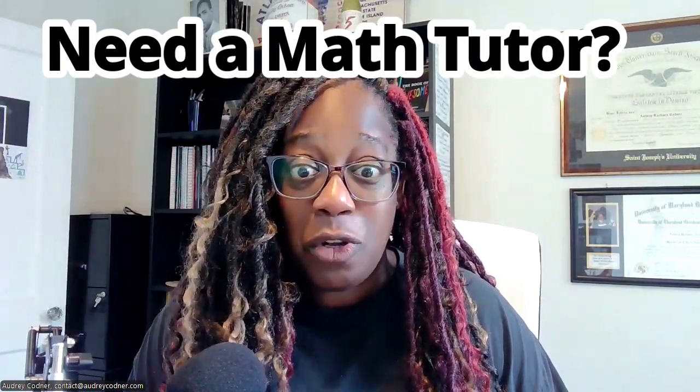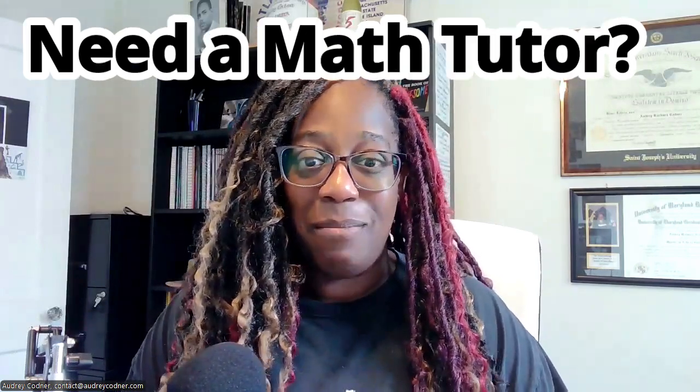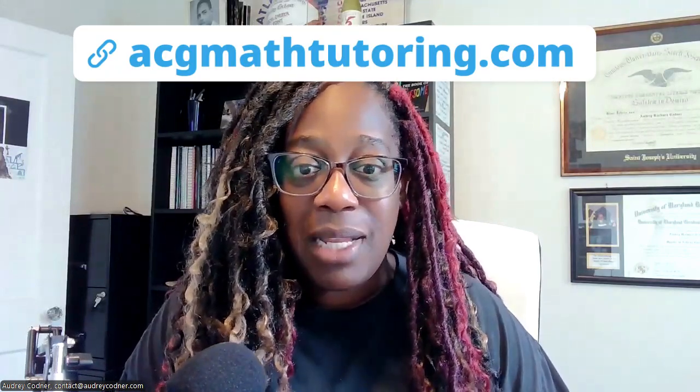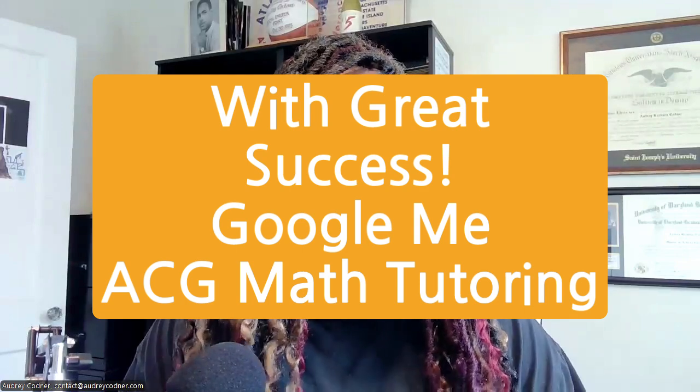If you're interested and would also love tutoring, I have my online tutoring business, ACG Math Tutoring. You can reach out through any of the social media links associated with this notebook. I've been helping kids for the last five years, from Cairo, Egypt all the way to California. Enjoy the book, reach out, give me some feedback, and I'll see you soon — take care.